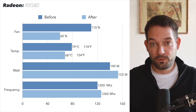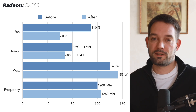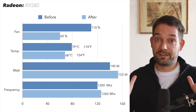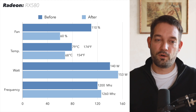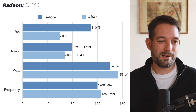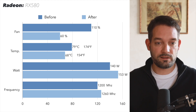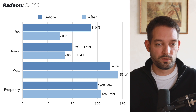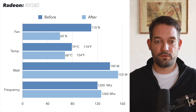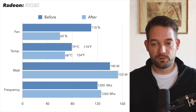Now you've seen the step-by-step process, let me quickly show you the before and after results side by side. The results are really nice — I'm regretting not having done this earlier, because for quite some time this card was very loud under load. Now the fans are much quieter, only running at 60%, and we see a nice temperature drop from 79 degrees Celsius down to 68 degrees Celsius, which is pretty significant.